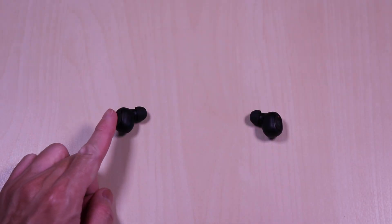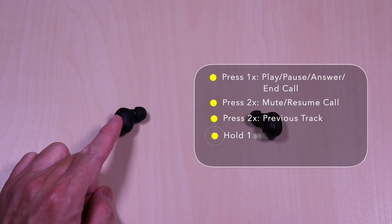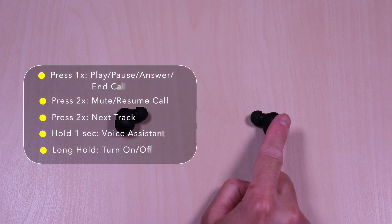These use a button control on each earbud. The left side controls are as follows: press one time for play, pause, answer, and call. Press two times to mute or resume a call. Press two times for previous track. Hold one second for voice assistant, and a long hold will turn it on or off. The right side controls are the same with the exception that pressing two times will move to the next track.